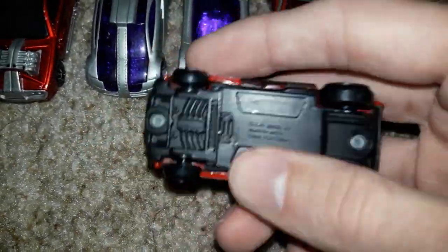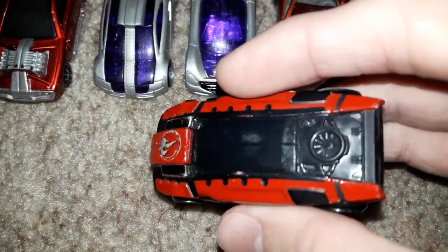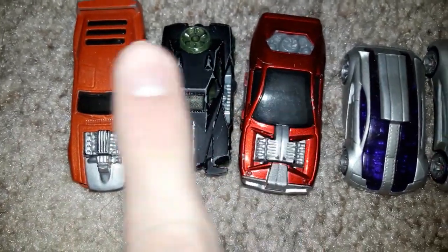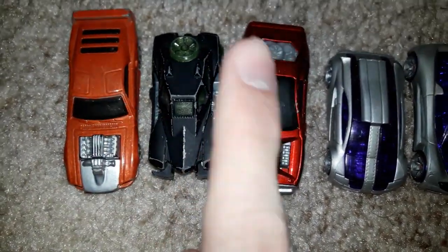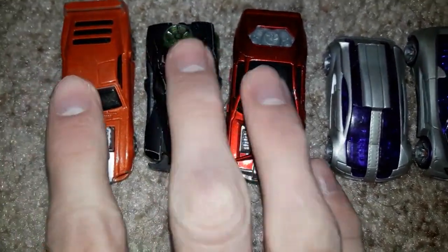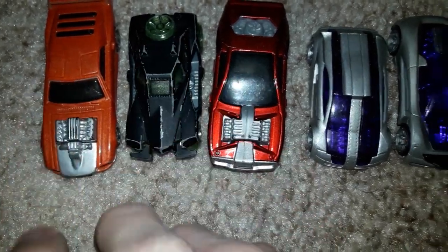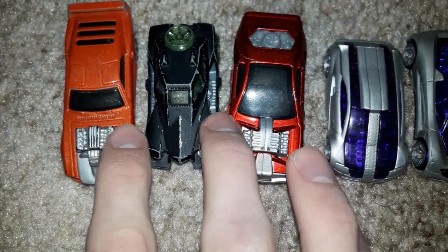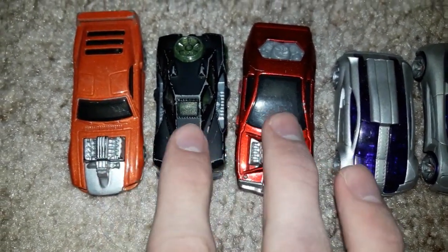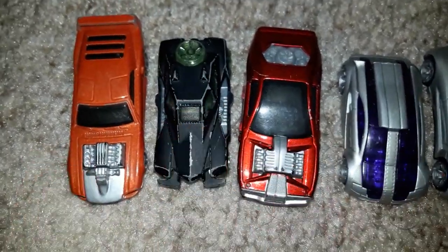And as you can see, this one's another McDonald's Hot Wheels car — I added little stickers on this one. And these three McDonald's Acceleracer Happy Meal toys, I should have added little stickers on these ones too, but I don't remember when I opened these up when I was a little kid a long time ago.